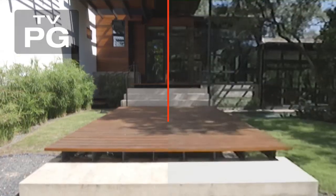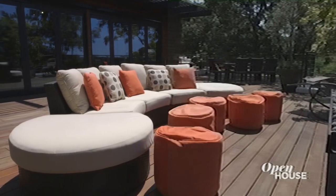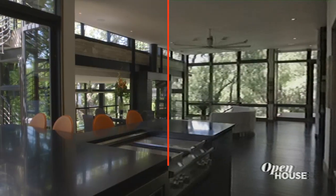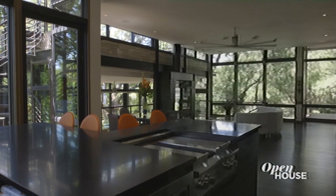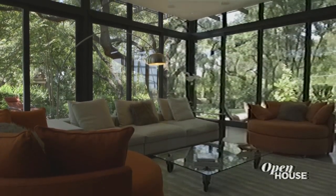Welcome back. Now we're in San Antonio, Texas, to tour this impressive eco-friendly home designed by architect John Grable. John designed this home to celebrate nature, and the expansive windows and open floor plan allow for a view of the natural surroundings, no matter where you are in the house. With that, he appropriately dubbed the home the Green Lantern.